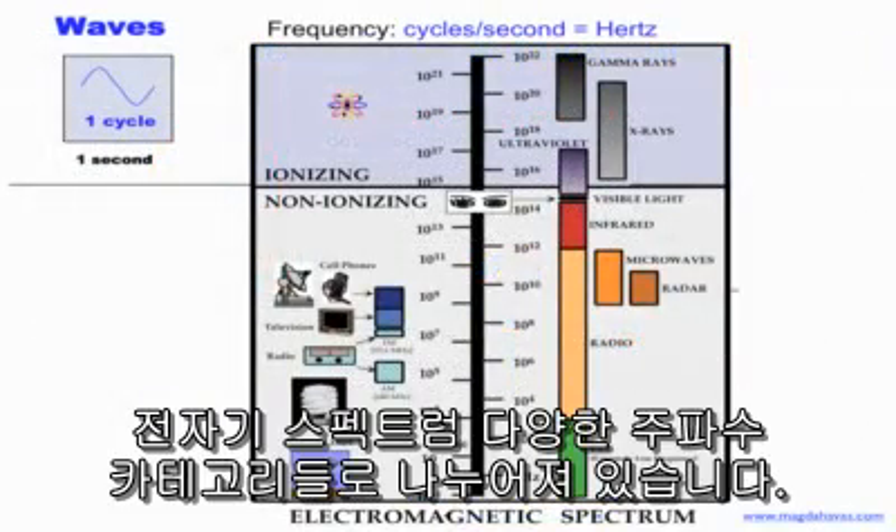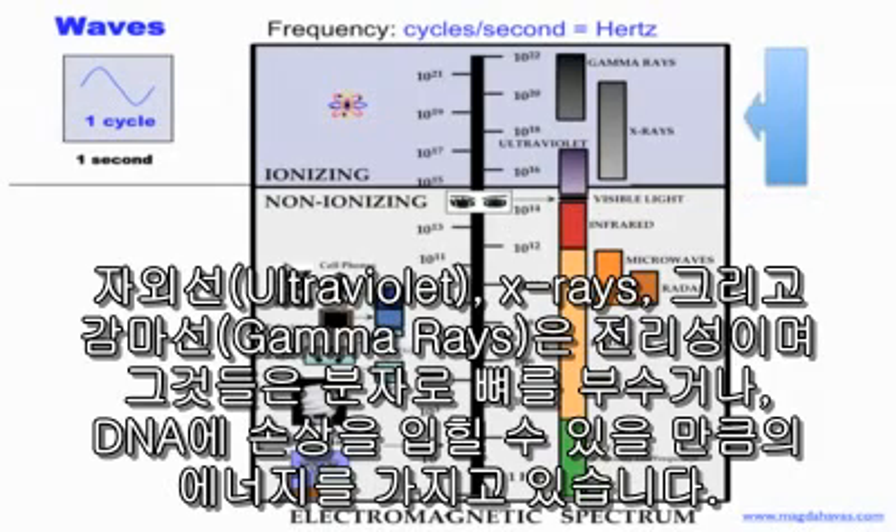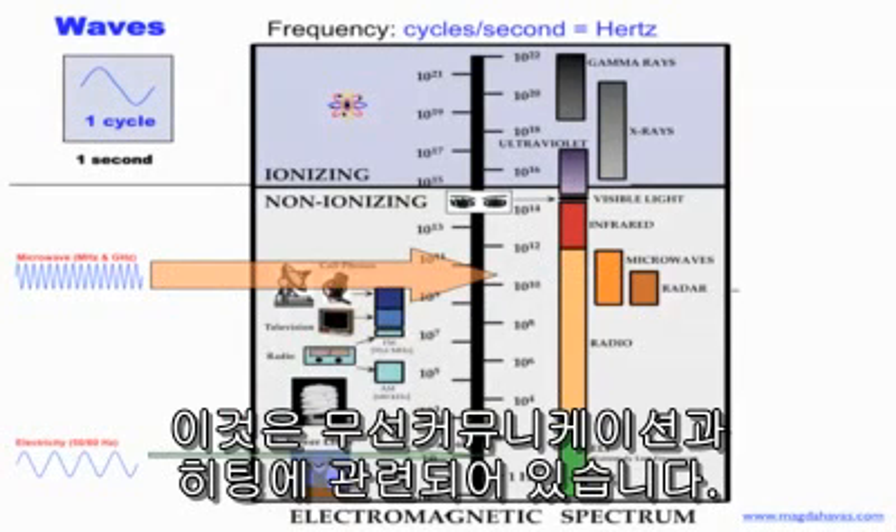The electromagnetic spectrum is divided into different frequency categories with extremely low frequency at the bottom, followed by radio frequency that overlaps with microwaves and radar. Infrared radiation and visible light complete the non-ionizing part of the electromagnetic spectrum. Ultraviolet radiation as well as X-rays and gamma rays are ionizing, which means they have enough energy to break bonds within molecules and to damage DNA. The two frequency bands within the non-ionizing part that have received the most attention include power frequencies at 50 and 60 Hz, and microwave radiation at the upper part of the radio frequency band associated with wireless communication and heating.